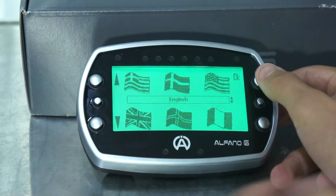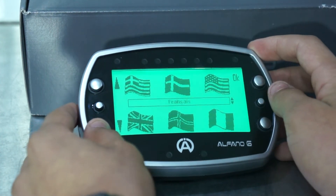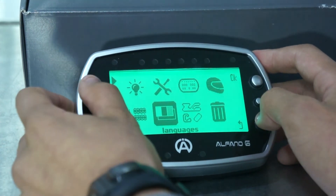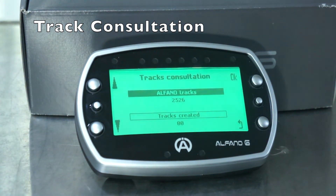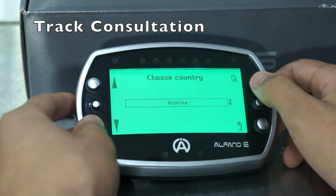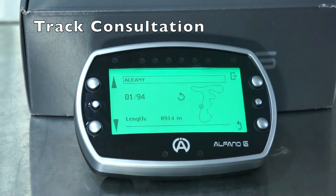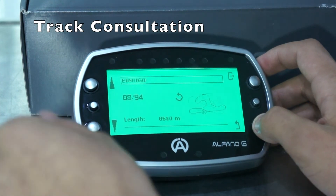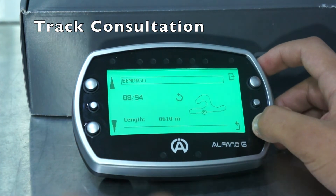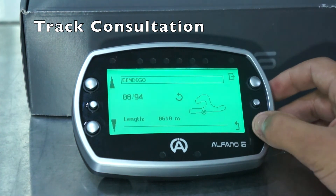Next is languages — pretty self-explanatory. You have English and Italian among others, and we'll go back to English. Next is track selection. The Alfano has over 2,000 tracks built in. If you want, you can create your own using GPS if your track isn't already there. We're from Australia so we'll head to the Australian section — 94 tracks are built in, all with GPS location and exact layout, so you know what your track looks like before you go on. In automatic mode, the Alfano will detect which of these tracks you're at and select it for you.